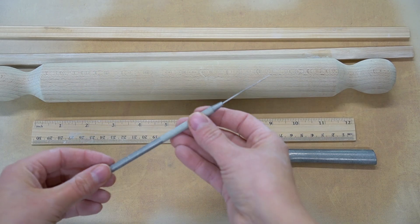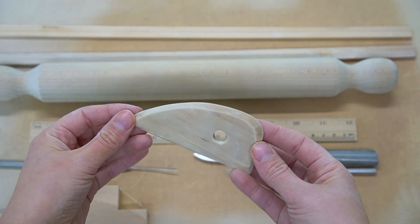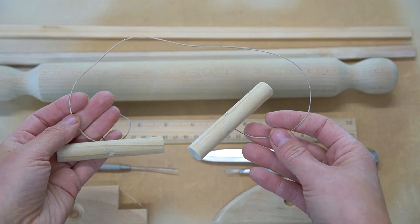I'm also using a knife, a needle tool, a scoring tool, my new angle cutter, a rib, and a wire tool. I have all the tools I'm using linked in the description.